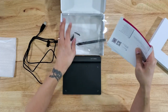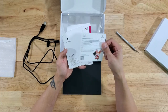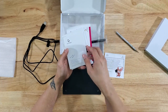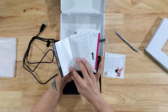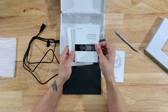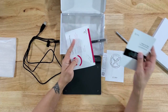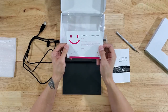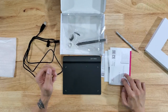We've got some documentation. There's a download drivers card — we're gonna need this because I'm showing you how to install it on a Mac. There's a warranty card, a quick start guide for the graphic pen tablet, and a thank-you card from XP-Pen for supporting and buying their product.